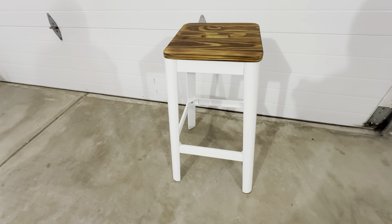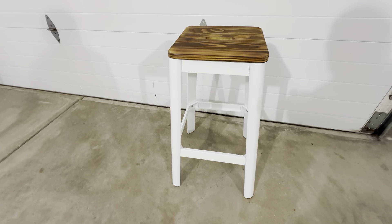I just built four of these. Very pleased with it. These things look really good and they're pretty much indestructible.